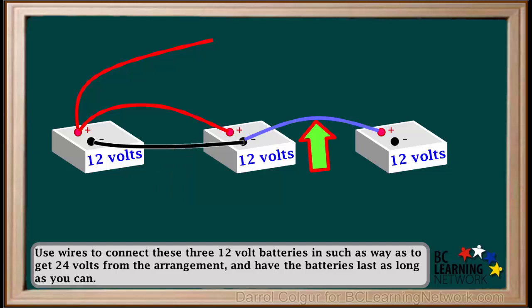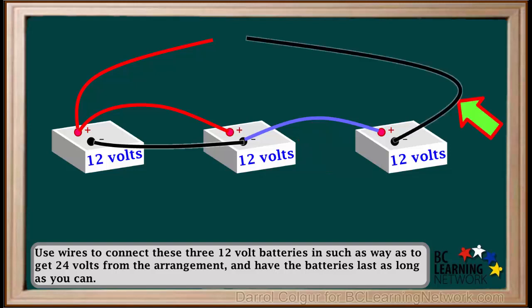We'll connect the negative terminal of the second battery to the positive terminal of the third battery, and then connect a black wire to the negative terminal of the third battery. Again, we connect a voltmeter to the wires, and the voltmeter will read 24V.